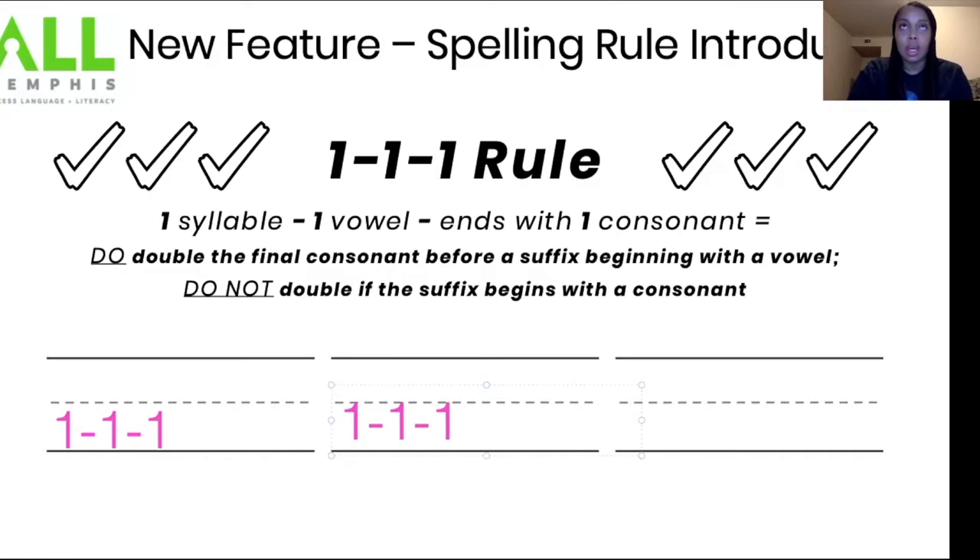Now you do it. Awesome job. Let's do it one more time: one syllable, one vowel, ends with one consonant. Great. Your paper should look like mine. Great job with the one, one, one rule.